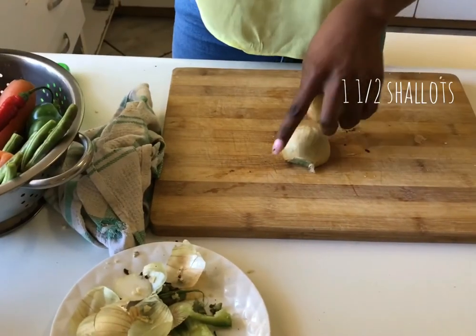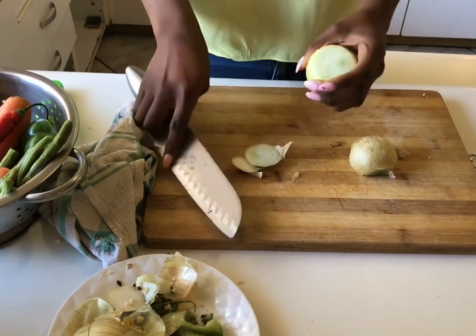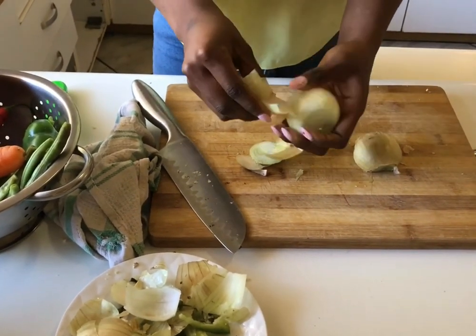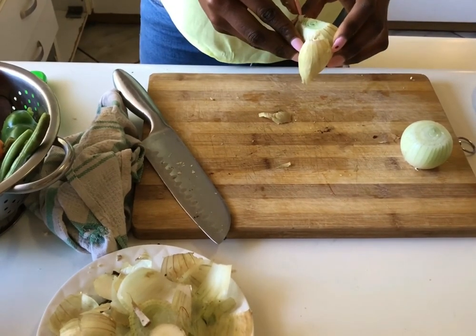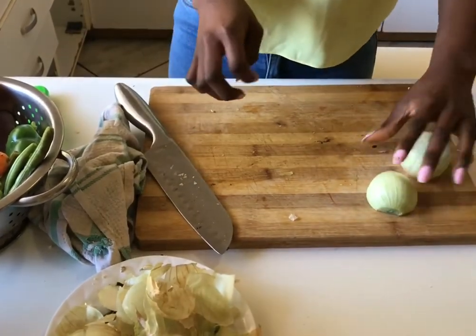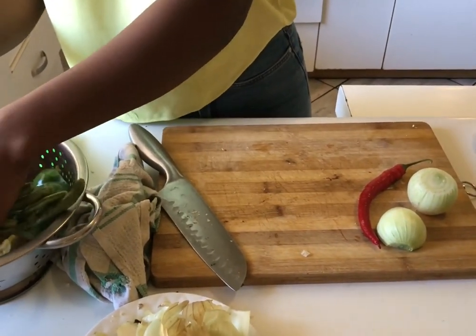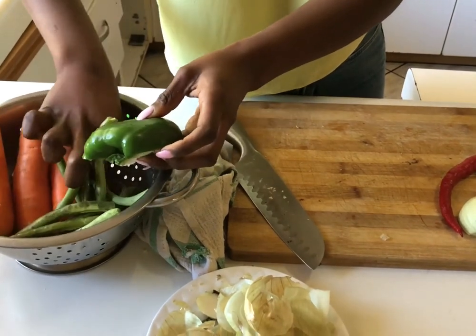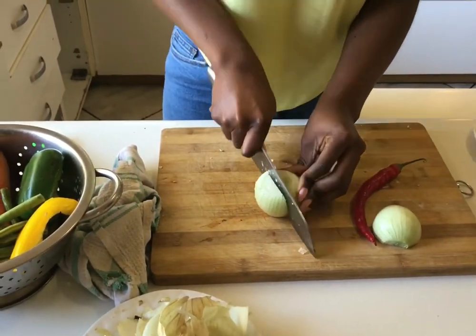Let's begin. We have one and a half shallots that we'll be using. I'll also be using three large carrots. I have one large red chili — if you're using small ones you can use two. I'll be using some green beans, half a green pepper, some leftover yellow pepper from the fridge for color, and three large carrots.